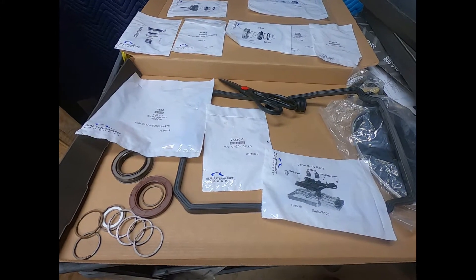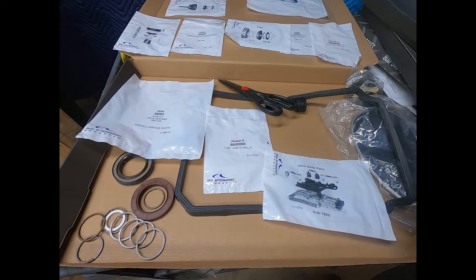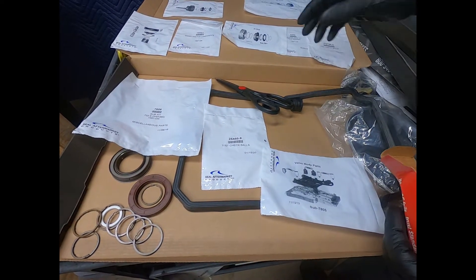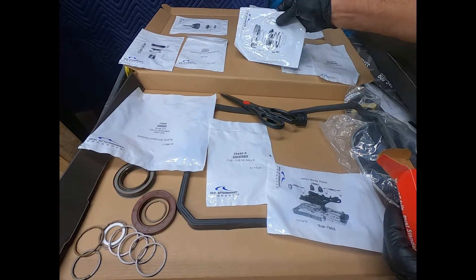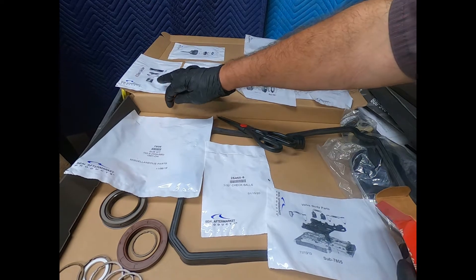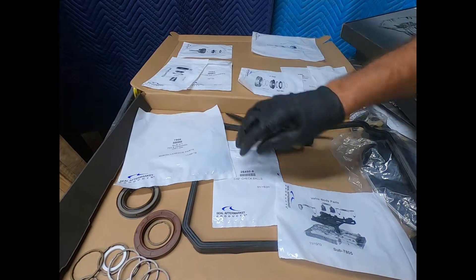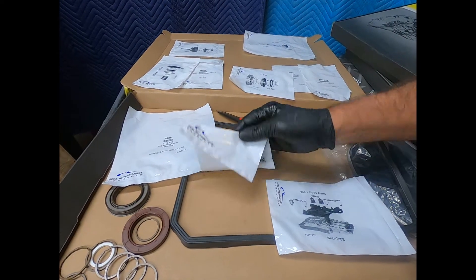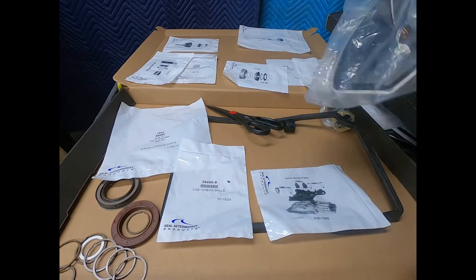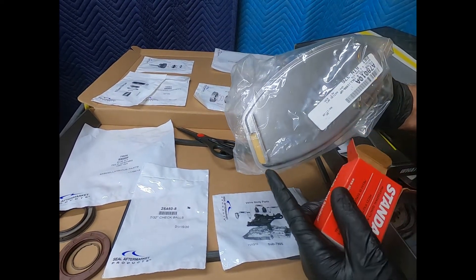Here we see our Toledo kit purchased through WIT Transmission Parts — whatever it takes. One thing I like about this is it's a paper-rubber kit and all of the seals are carefully sorted and put in individual plastic bags. Everything you need to rebuild the transmission or go into the valve body is right here. With the 722.6, we always replace the filter.